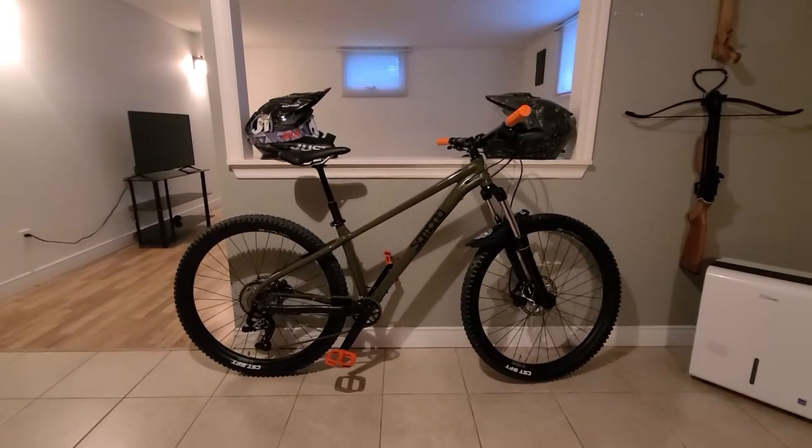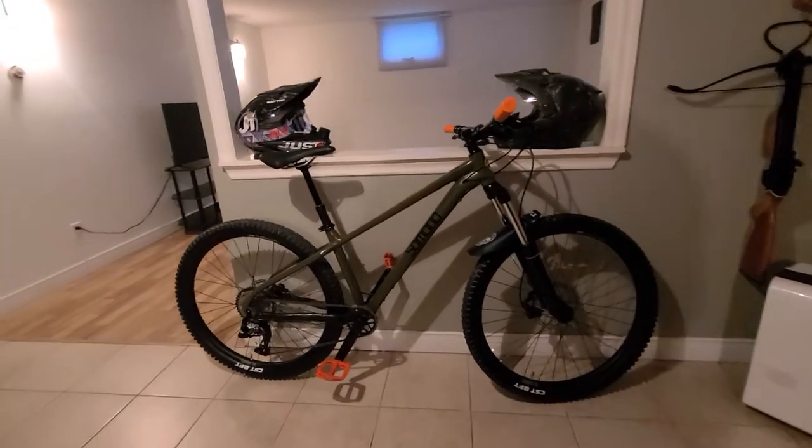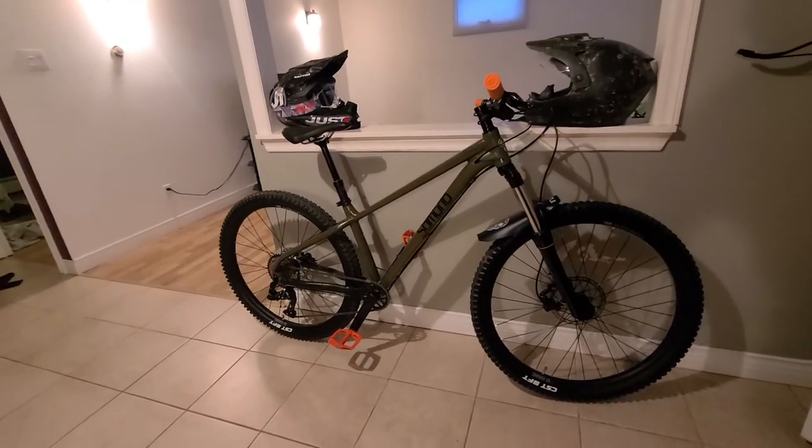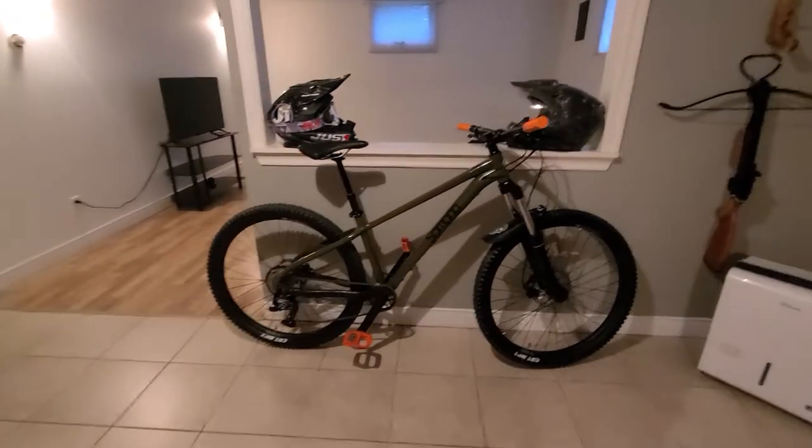It's a 27.5 wheel, size small frame. I added pedals, grips, hydraulic brakes, a PNW dropper post, and a mud guard.